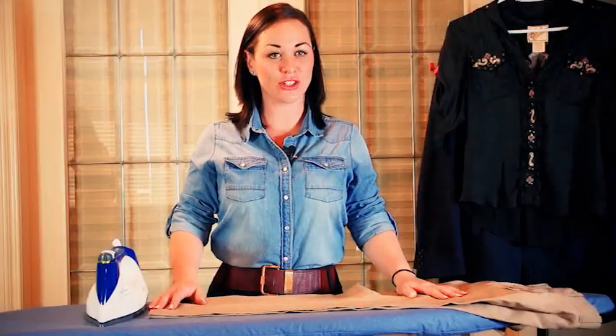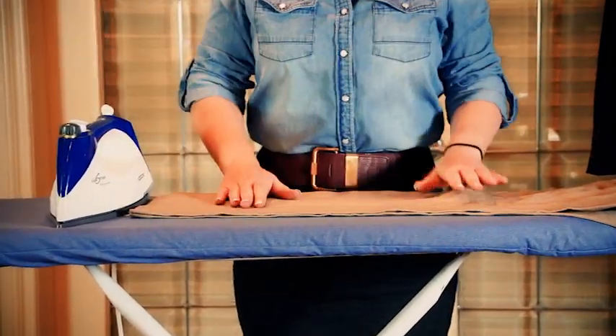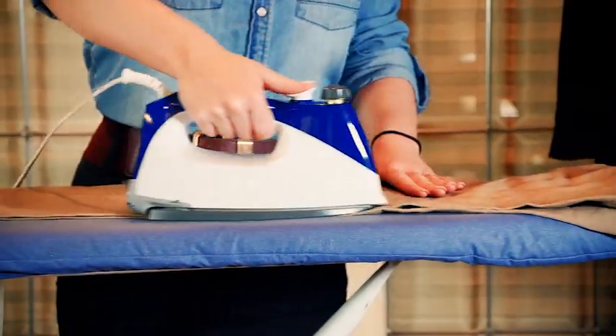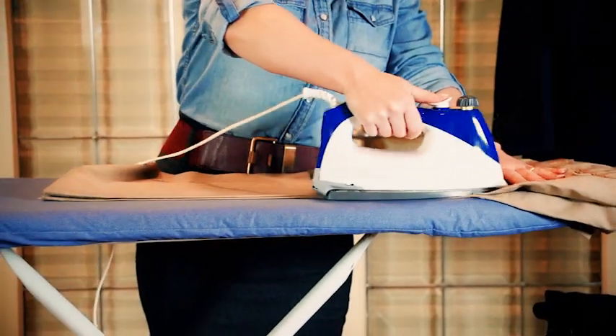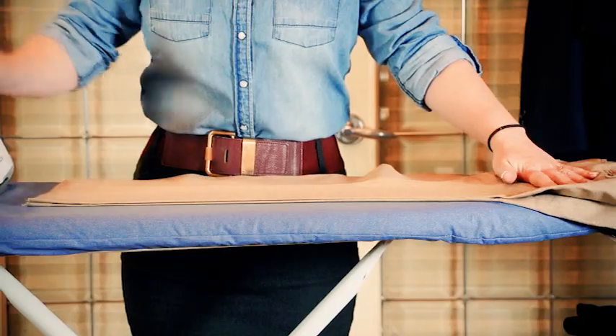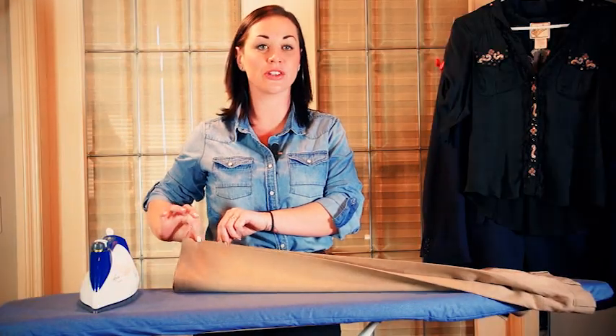To put crease lines in dress pants, line up both pant legs together. You can then take your Eurosteam and use the steam button so that powerful pressurized steam will penetrate through all layers. This will definitely cut your ironing time in half because multiple layers are done at once.